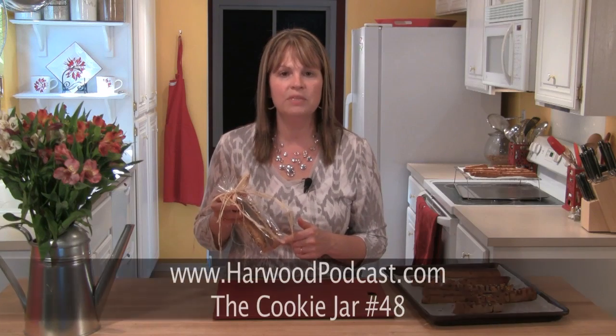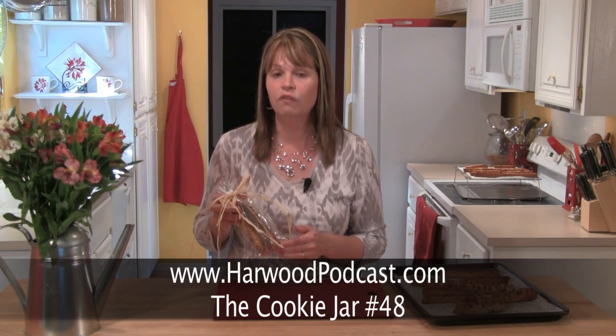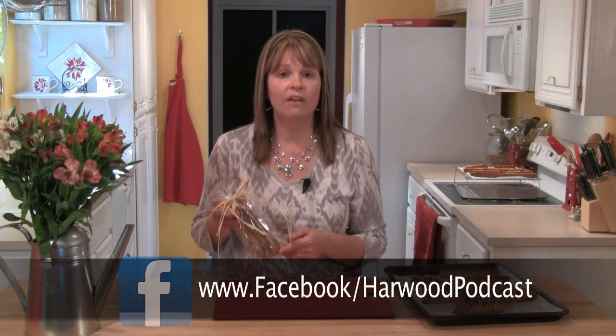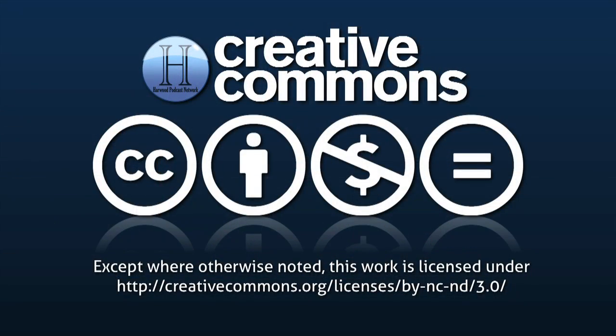If you want to try these chocolate chip biscotti at home, just go to our website, go to the cookie jar show notes page, and the recipe will be there. If you do make them, please send me a photo so I can send you the cookie badge. Don't forget to join us on Facebook. And as always, if you have any questions or ideas for me, please send me an email. See you next time. Bye.